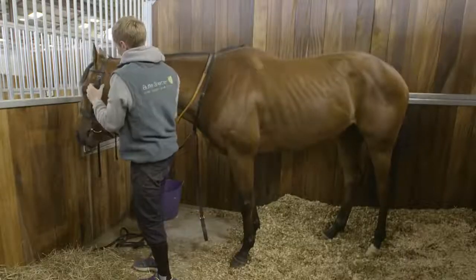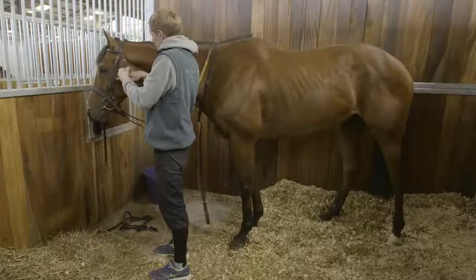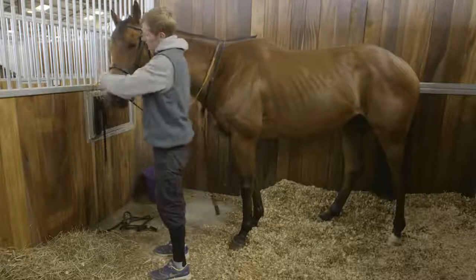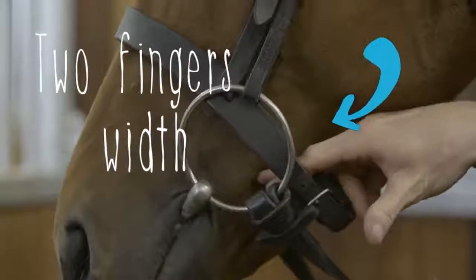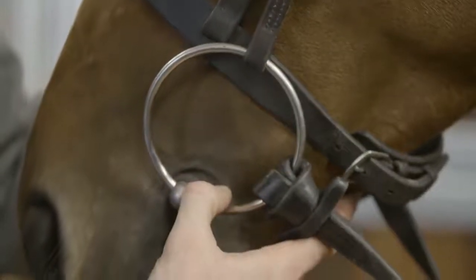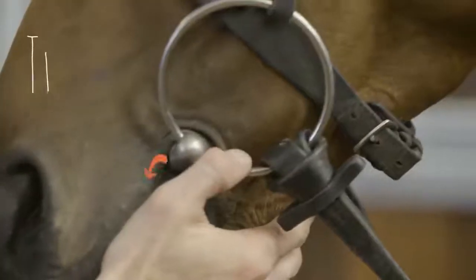Make sure his mane and forelock aren't caught up in it. Then do the throat lash up, not too tight — you want to be able to get your fist in there so it's not going to rub his chin while he's exercising. Then move to his noseband, make sure it's on the inside of the bit. Do that up, keeping about two fingers' width so it's not going to rub on the top of his nose. For the bit, make sure it's not too tight — you normally want about two creases around his mouth.